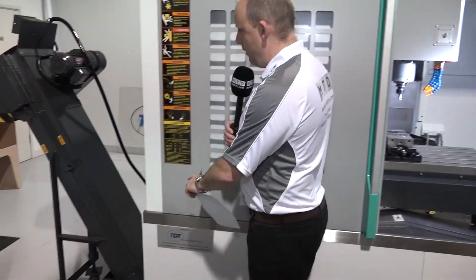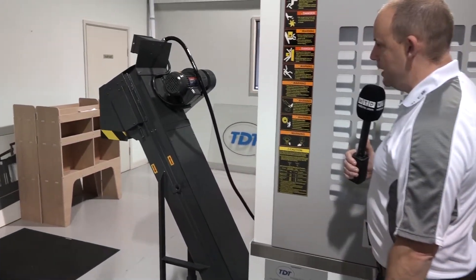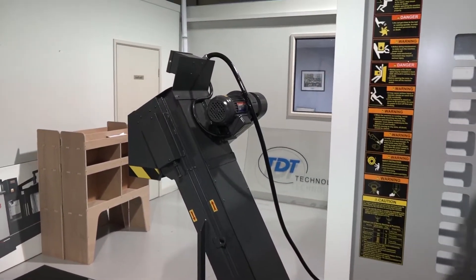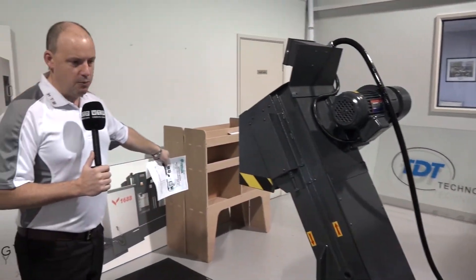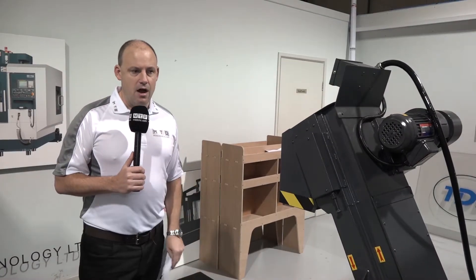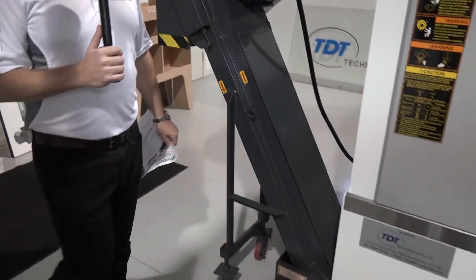The second thing I noted was the swarf conveyor on this machine. You've got a very steep angle there, but it does mean you're actually saving space on your footprint. Sometimes swarf conveyors sit out wide, which essentially adds another half of the machine's footprint, but this one is quite a short distance out.